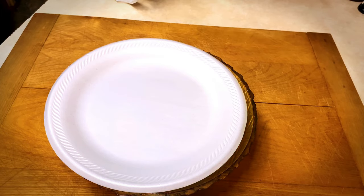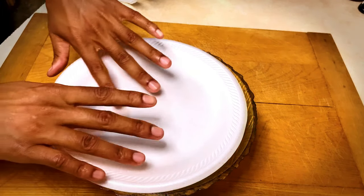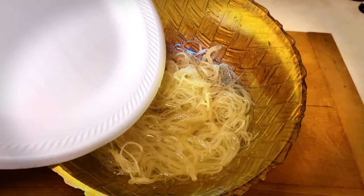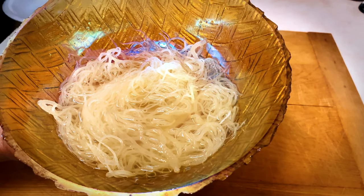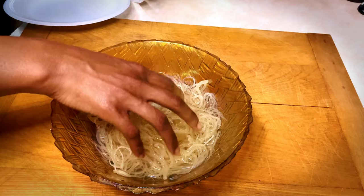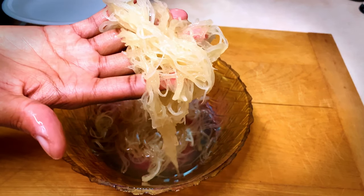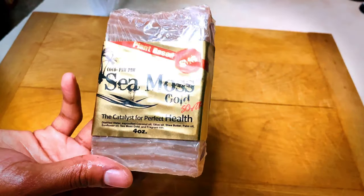24 hours later, guys. It is the next day and I am so excited to see if the water soaked up. Pulling back — there are our cooking noodles. Just kidding, that's our sea moss soaked up. Majority of the water did soak into the sea moss, so I'm so happy that it worked. You're certainly going to want to wait 24 hours before you start to use your sea moss. Let's move on to our ingredients.